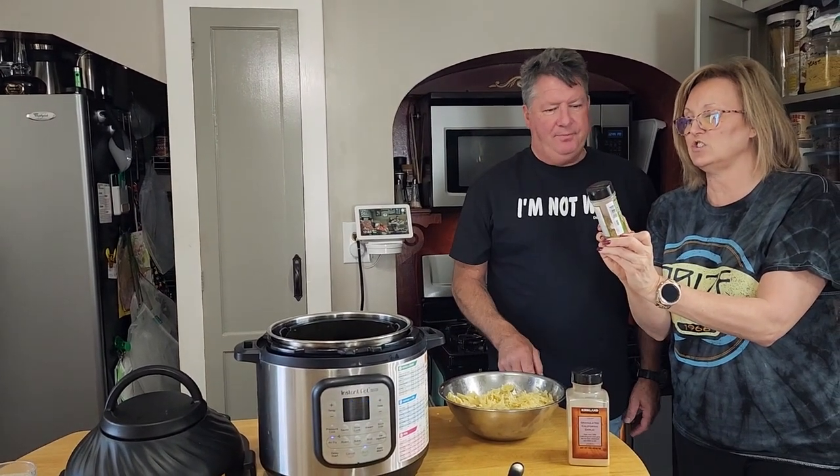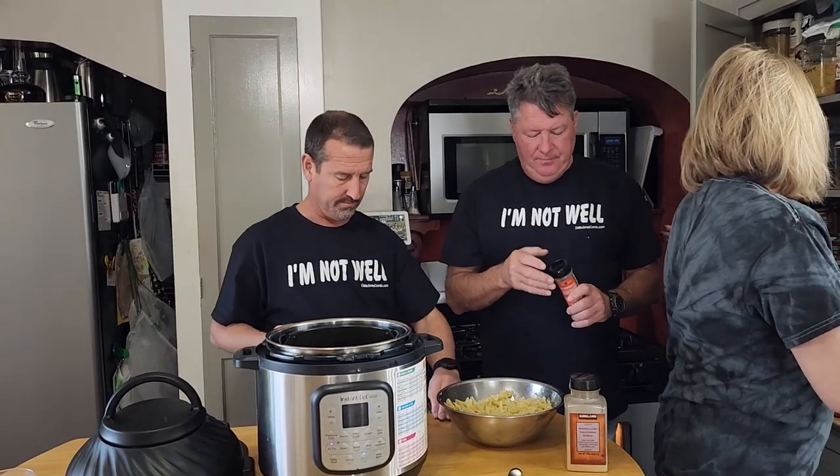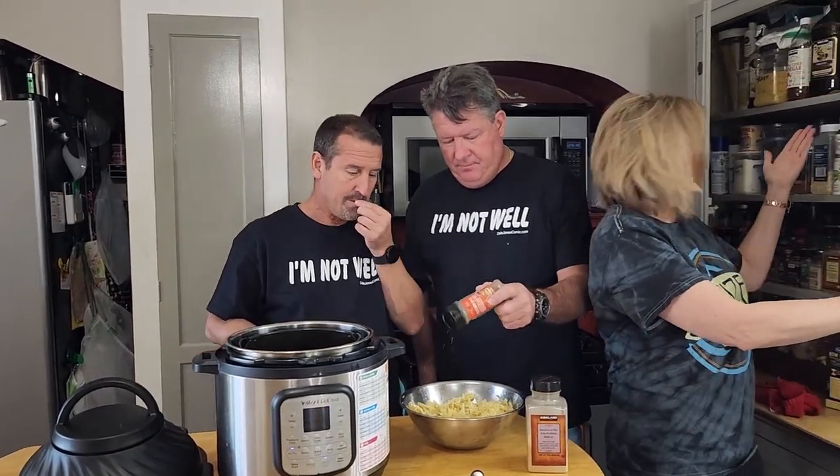This one on Amazon — parmesan roasted garlic and cheese bread dipping seasoning. All right, that's my arsenal of spices.